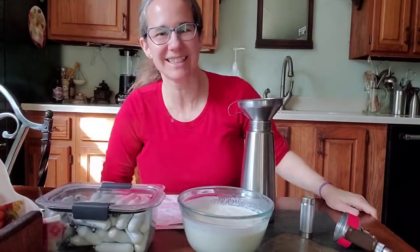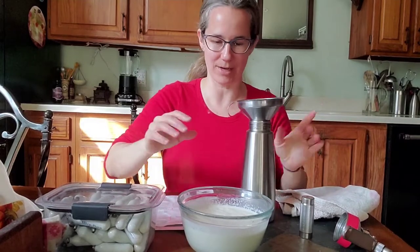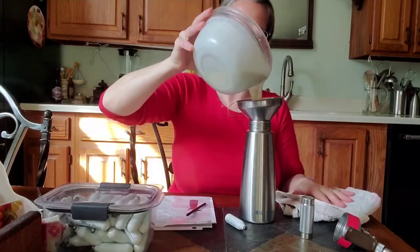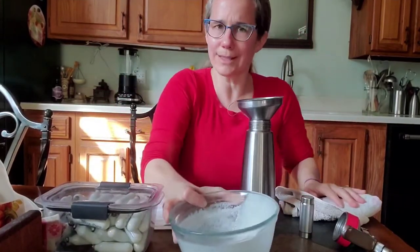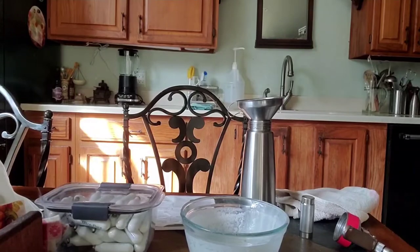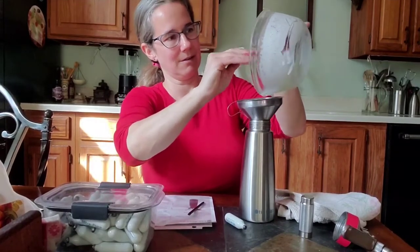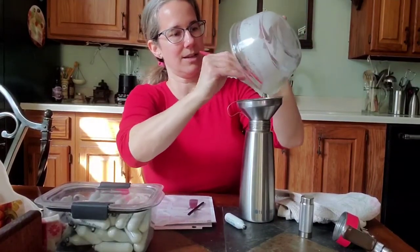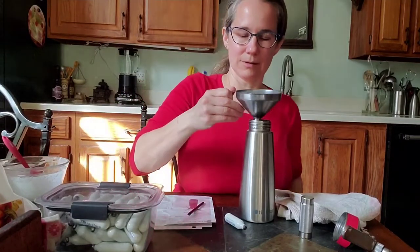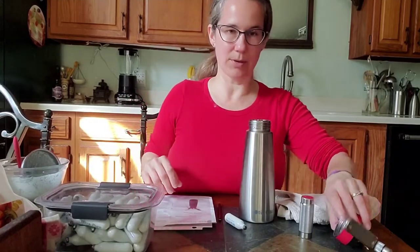Let me get a dish towel — I'm always making messes. Here we go, let's get that in there. This is a pint. Let me get my scraper. I didn't prep very well for this video. Let me scrape the rest out — don't want to waste it. I'll let the dogs lick the bowl; that's their favorite part. Okay, now we've got that in there.